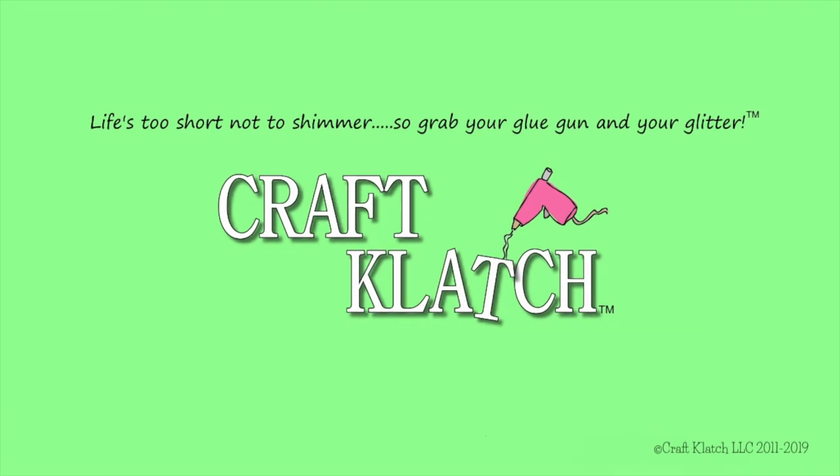Hey everyone, it's Mona here at Craft Clotch and today is Friday. That means it's another Coaster Friday. Today we are going to do some Christmas coasters.